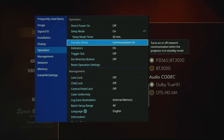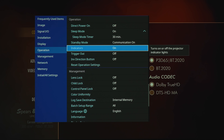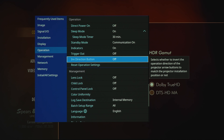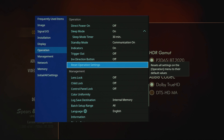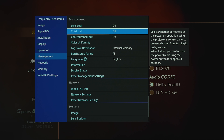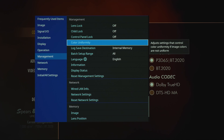There's standby mode communication on or off, indicators on the projector either on or off, trigger on or off, and you can invert the direction button on the projector. Under management we've got lens lock, child lock, control panel lock, and color uniformity.